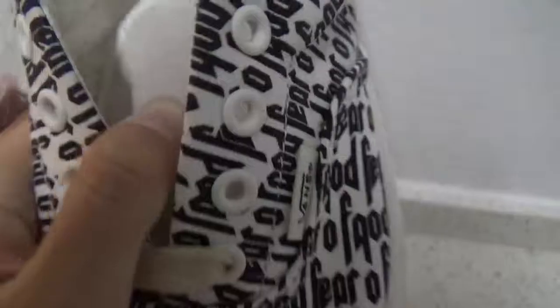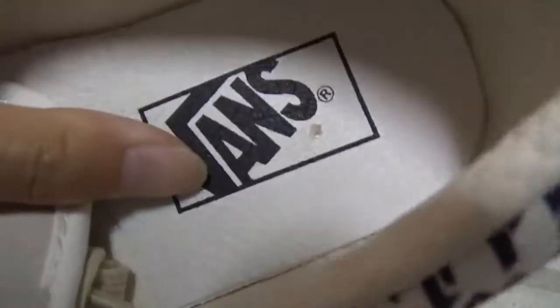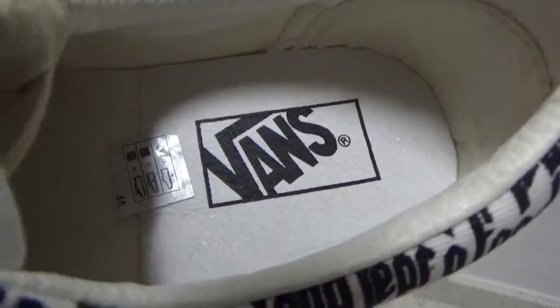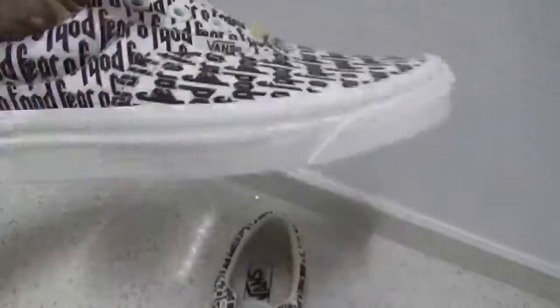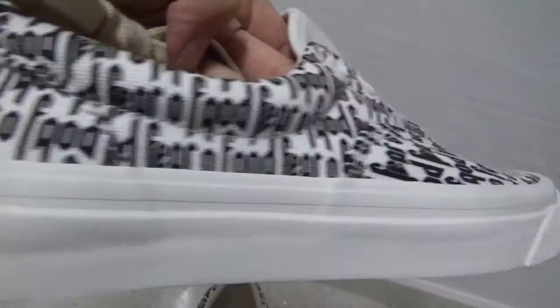You can see the suede leather material — very soft and smooth. The insole is perfect leather, and this part is also perfect leather.